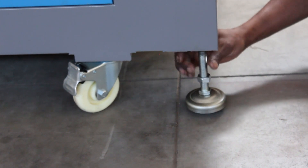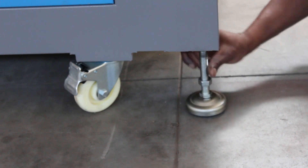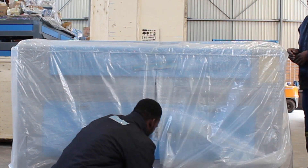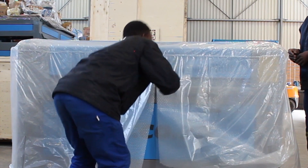If you leave the wheels on the ground, not only will the machine move when used, but the wheels might also lose their roundness over time. Now you can start to remove the wrapping. The wrapping is heavy duty bubble wrap — it is very difficult to tear, so you will need scissors.